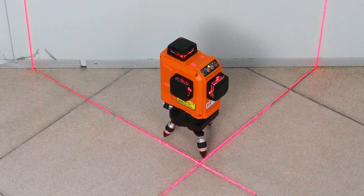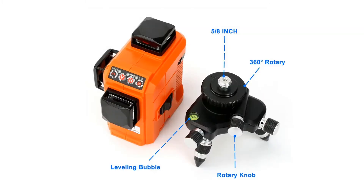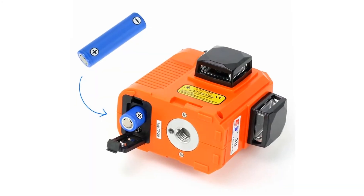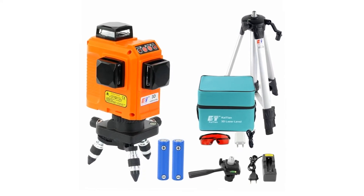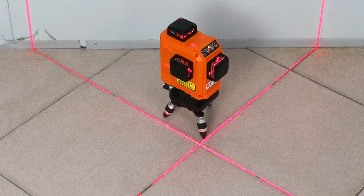The 12 Lines Red Beam Laser Level has 1 mounting nut with a 1/4 inch and a 5/8 inch thread at the bottom of the unit. This allows you to mount it to a quick bracket, magnet bracket, rotating base, or tripod for security. The unit can be placed on a regular surface, but securing it usually guarantees less movement for more accurate work.